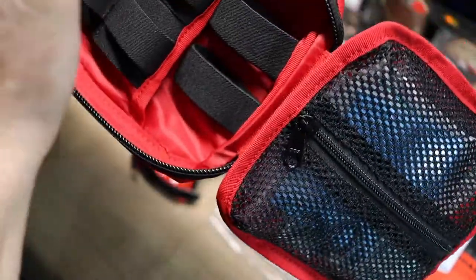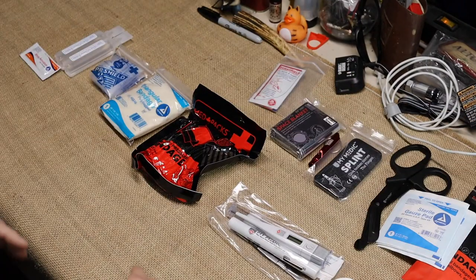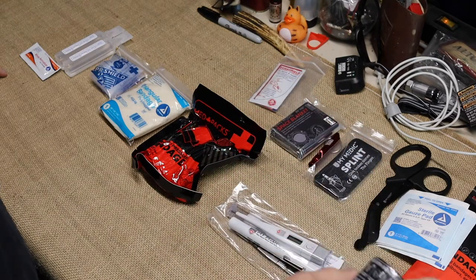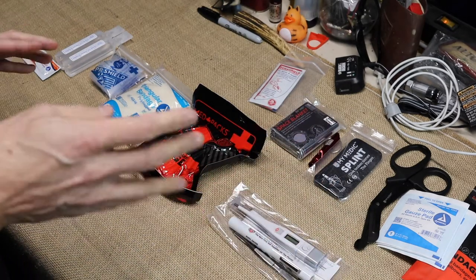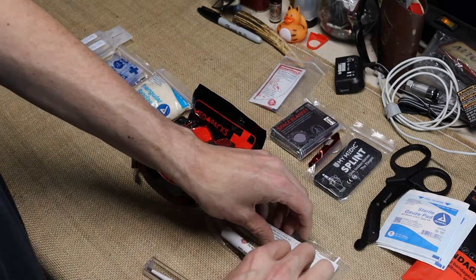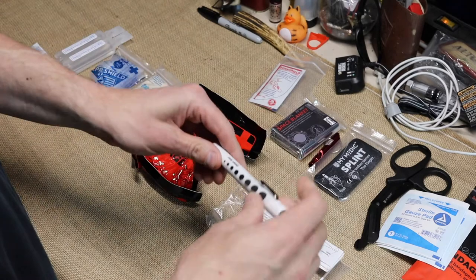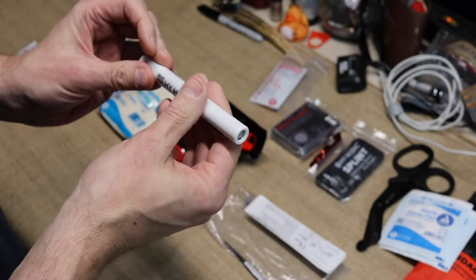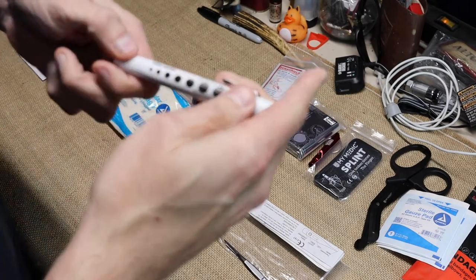Now we're going through the center pouch. You've got a normal compression bandage and normal surgical tape. This is where I was kind of blown away — you get a thermometer with disposable sleeves so you can throw them away after use. You also get a flashlight, a little pen light that's ready to go, and it has a pupil gauge on it.